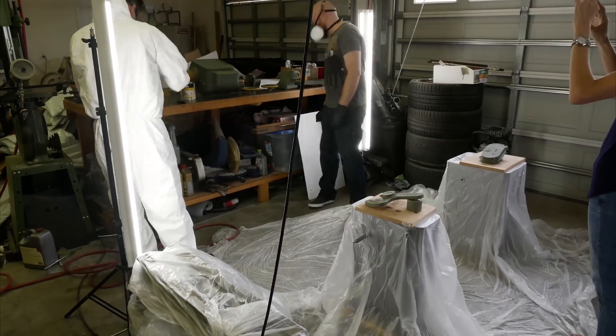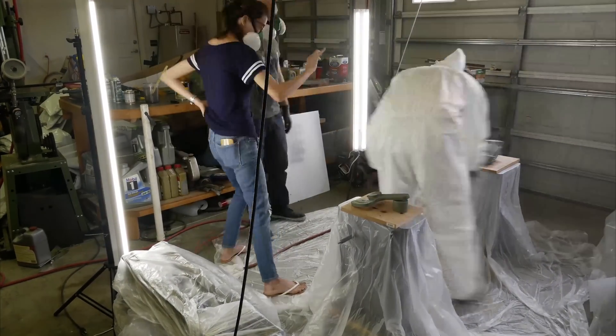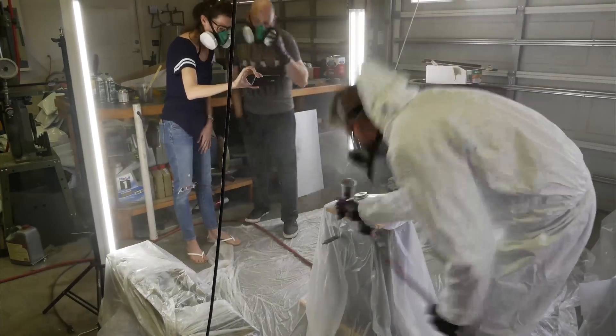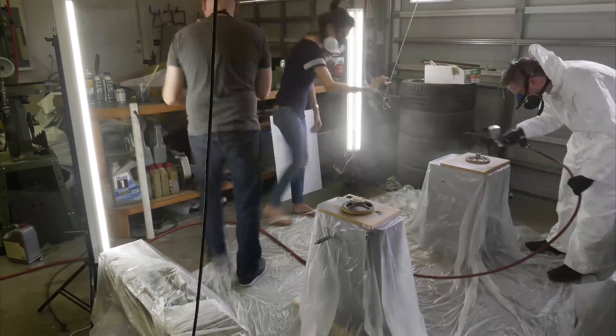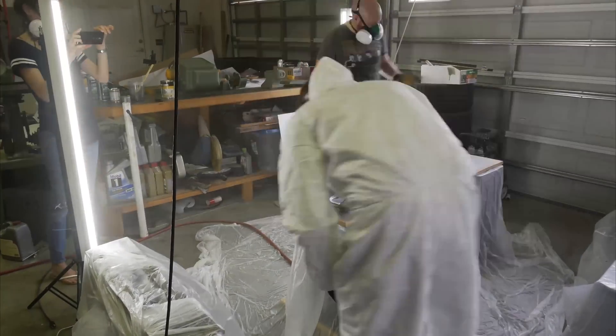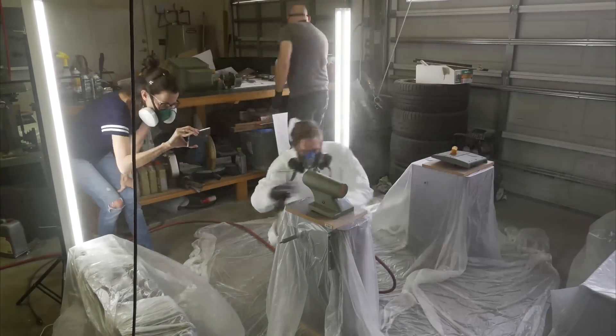Here we are, finally putting on the top coat. If you guys didn't catch our live broadcast of this, go ahead and check that out — I posted it and it's about 45 minutes long. Definitely longer than my normal videos, but well worth it. We go into a lot more detail on the process and you can see what it takes in real time. It is definitely cool to watch it happen in time-lapse mode here.